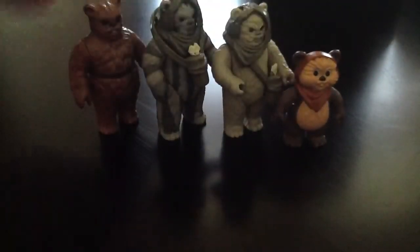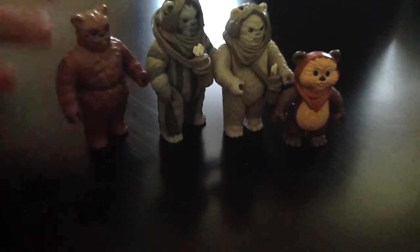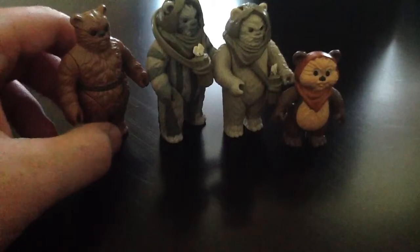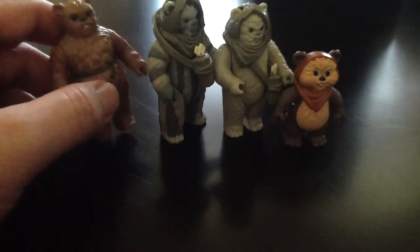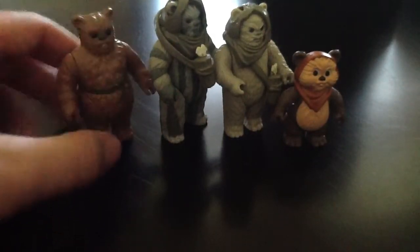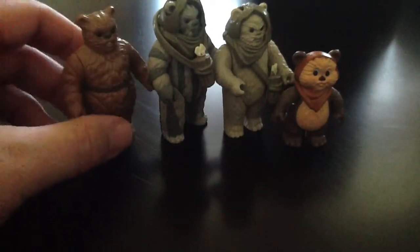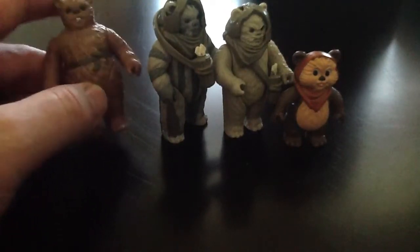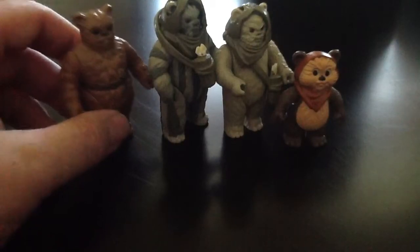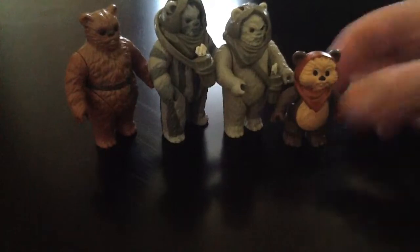So overall with this lot, I was able to get one figure I was missing, almost complete one I already have, and end up with a couple of cool extras. I only paid about six dollars a piece for them, so I think I did pretty good. The collection keeps growing, and pretty soon I'm going to have to rearrange the Return of the Jedi shelves to fit all these figures I've been getting recently.